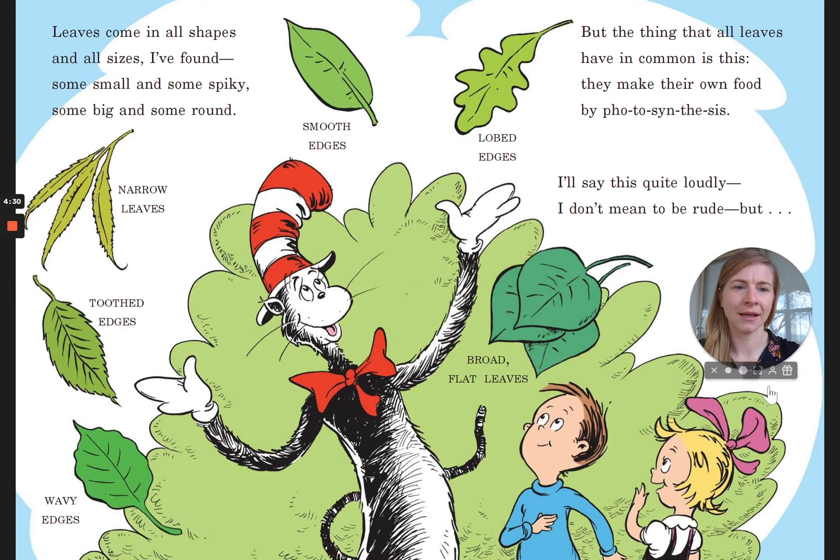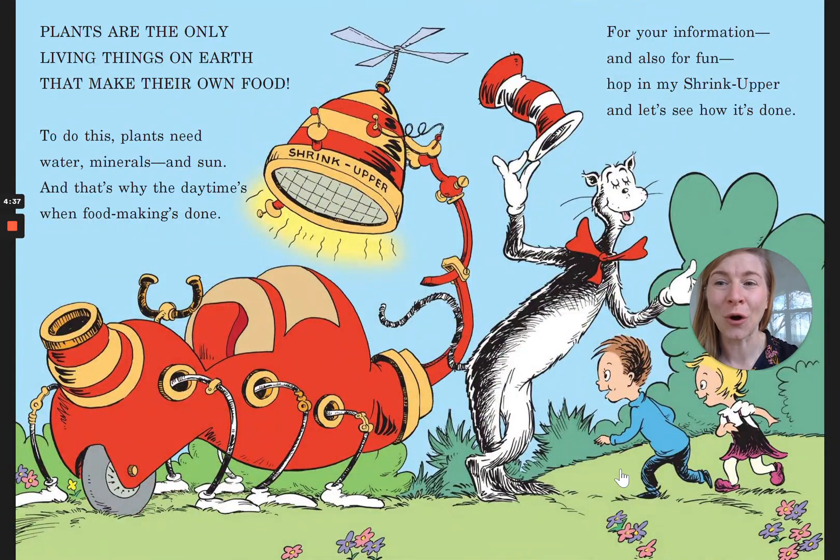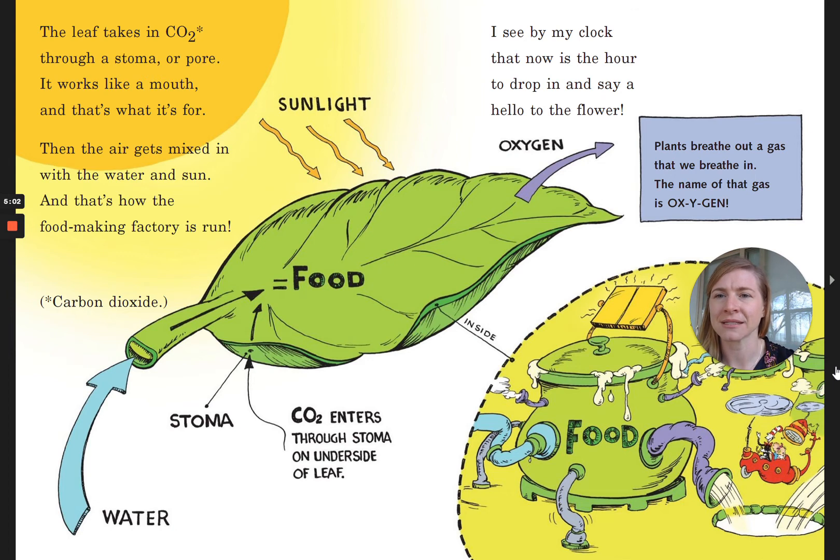I'll say this quite loudly. I don't mean to be rude, but plants are the only living things on earth that make their own food. To do this, plants need water, minerals, and sun. And that's why the daytime's when food making's done. Hop in my shrink-upper and let's see how it's done. The leaf takes in CO2 — carbon dioxide — through a stoma, or pore. It works like a mouth and that's what it's for. Then the air gets mixed in with the water and sun, and that's how the food-making factory is run.